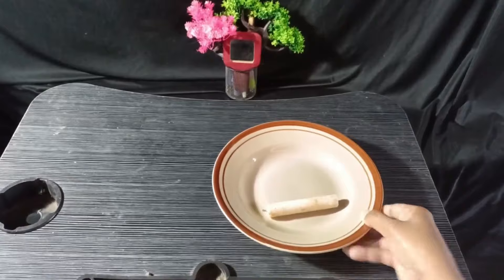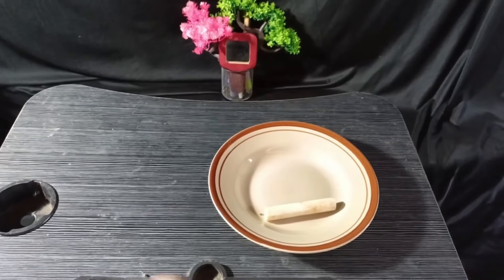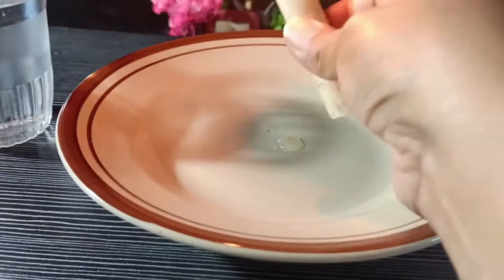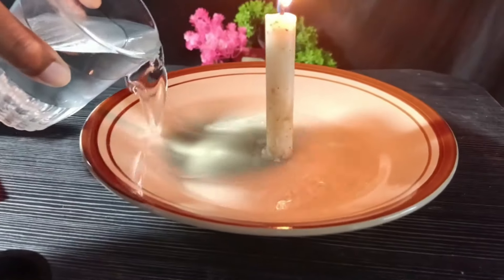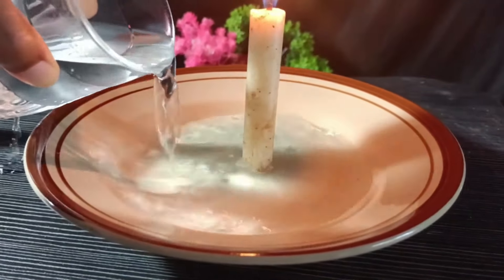First, prepare the ingredients. Pour water into the plate.